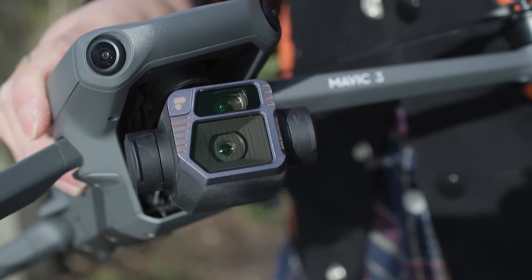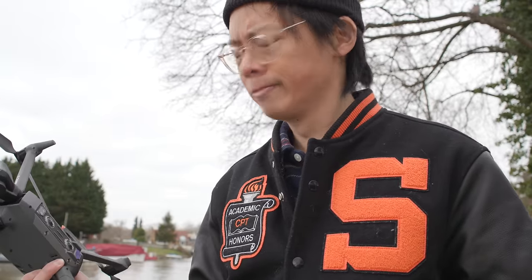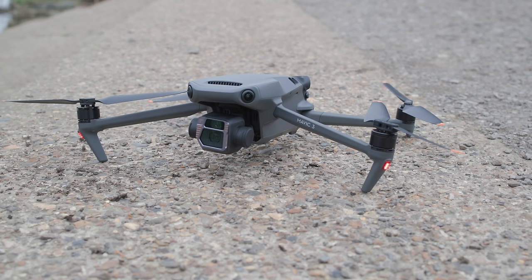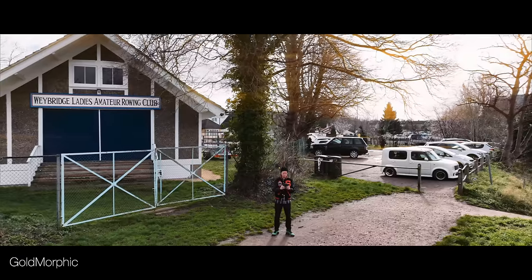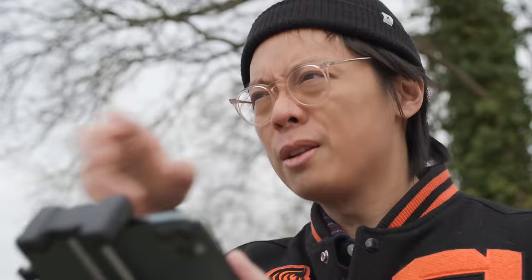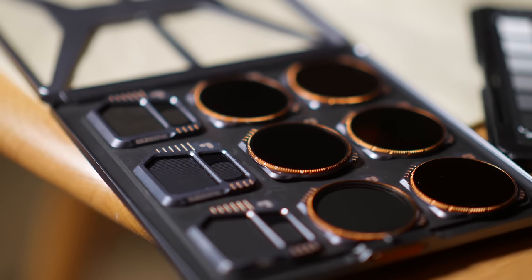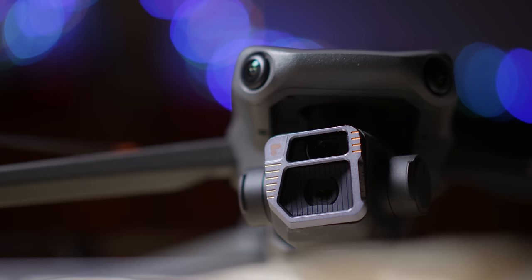The gold morphic filter will give you a sort of gold light flare, whereas the blue morphic one will give you a blue one — obviously. When you pick the filters up from the box, there's quite a different feel to the ones that come standard on the Mavic 3. It's an all-metal, aluminium frame to keep it nice and light.